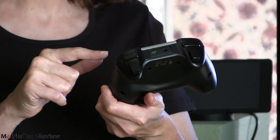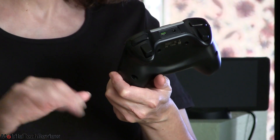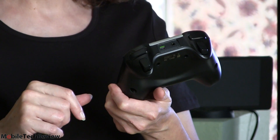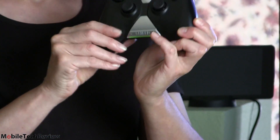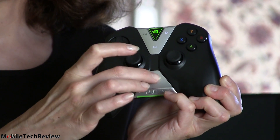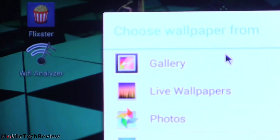It also has a built-in microphone, so you can use it for Twitch TV-style game recording and Google voice commands. There are also volume controls, and there's a virtual mouse pad area that moves the cursor around.